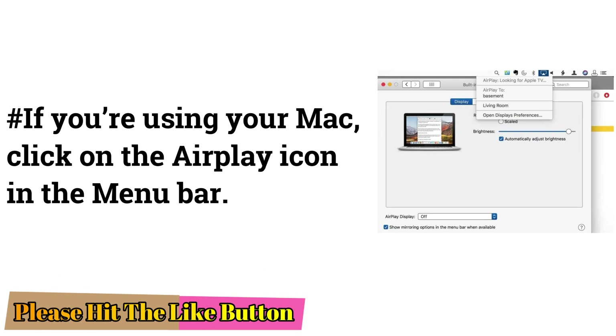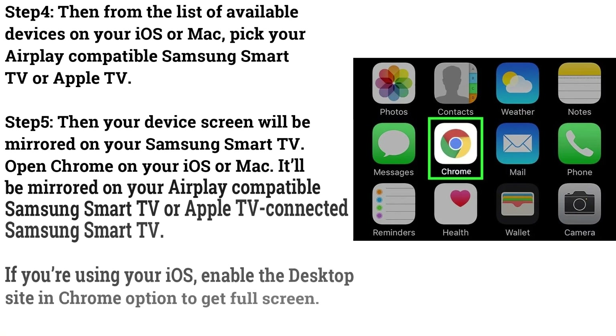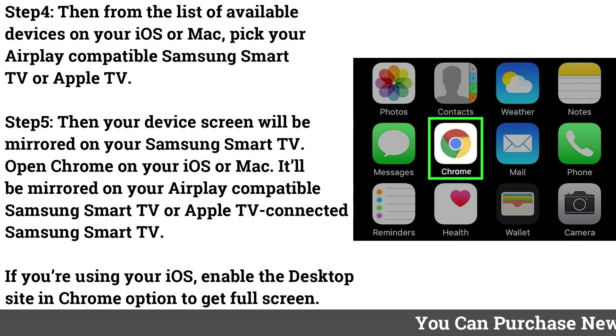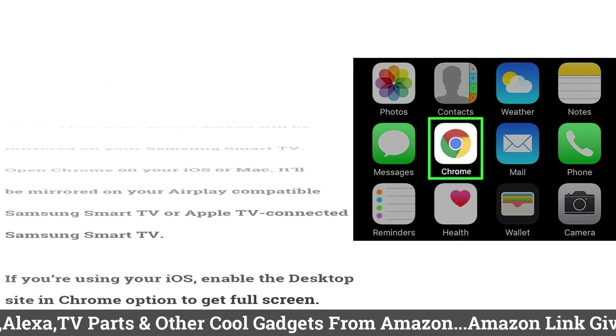If you're using your Mac, click on the AirPlay icon in the menu bar. Step 4: From the list of available devices on your iOS or Mac, pick your AirPlay-compatible Samsung Smart TV or Apple TV. Step 5: Your device screen will be mirrored on your Samsung Smart TV. Open Chrome on your iOS or Mac — it'll be mirrored on your AirPlay-compatible Samsung Smart TV or Apple TV. If using iOS, enable the desktop site option in Chrome to get full screen.